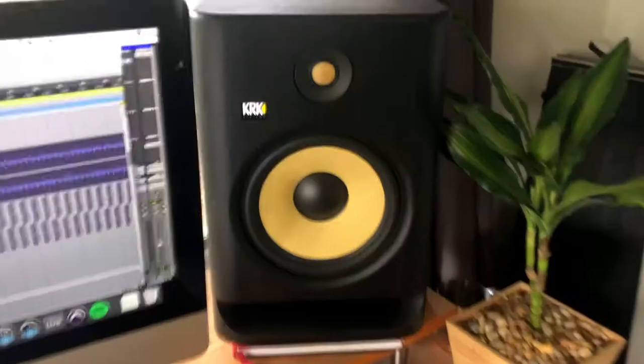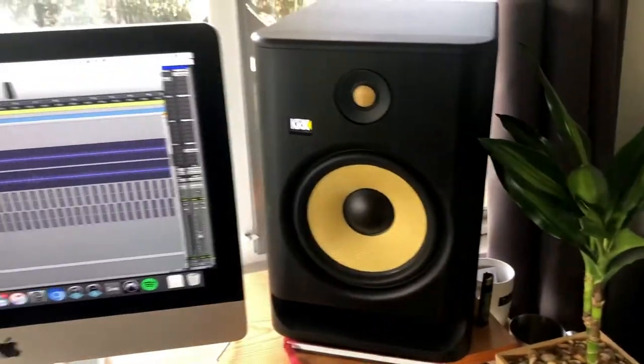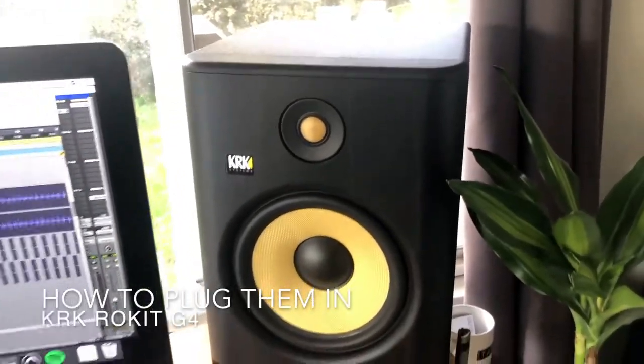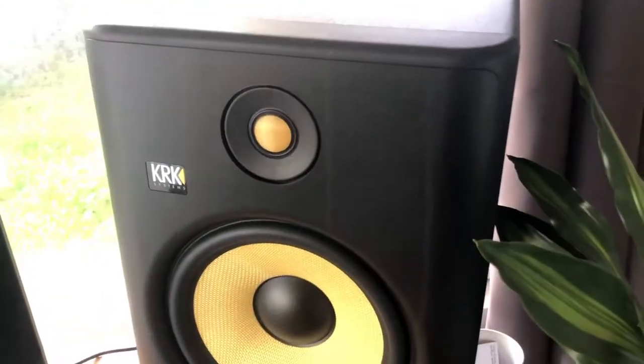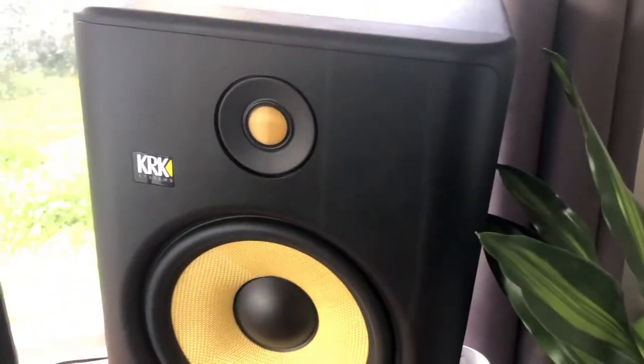Today I want to talk about how to plug in your KRK Rokit studio monitors. For those of you who aren't aware, KRK Rokit came around back in about 2003 when they began manufacturing their very first sets of studio monitors. They are currently a subsidiary of the Gibson company.